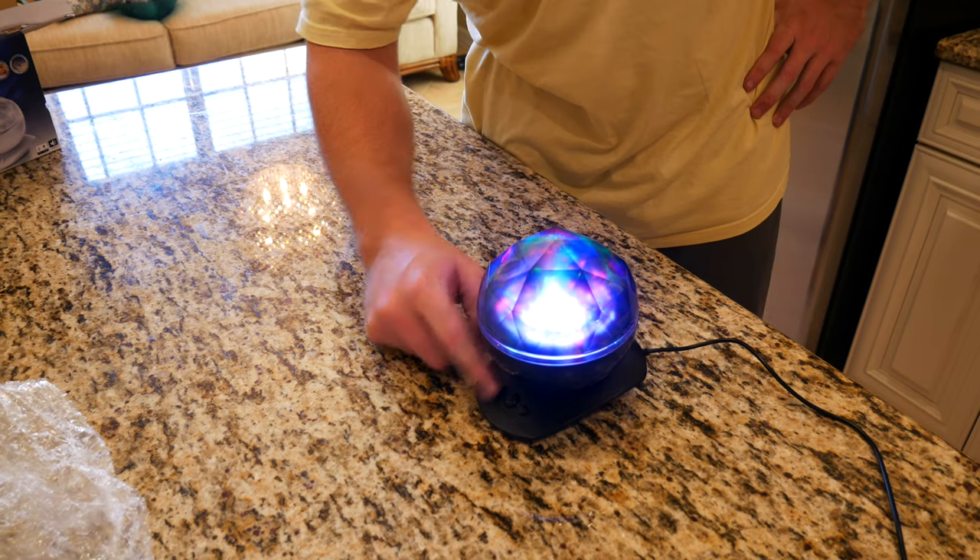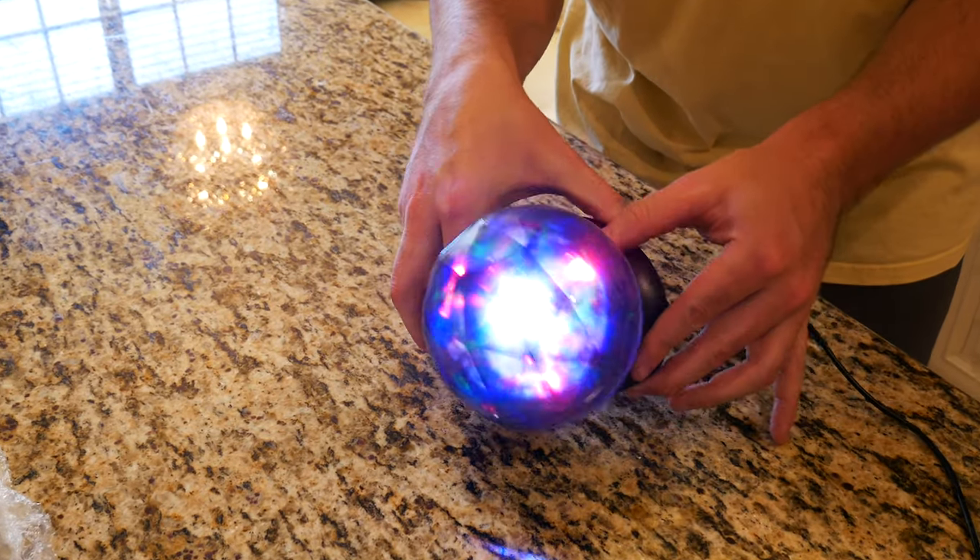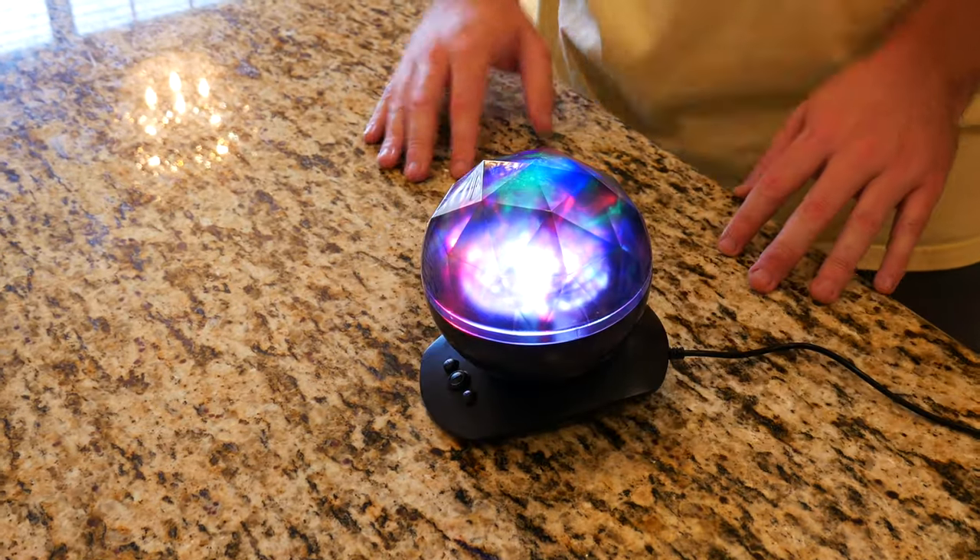Upstairs at night it gets pretty dark in our sitting area — we have a couch and a TV. I think putting this in the corner to add a little bit of ambience and a little bit of mood will definitely be a pretty nice upgrade. Maybe if you have a kid who has their own room, this would be really cool for them at night so when they get up to use the bathroom they can see where they're going.